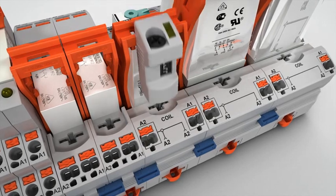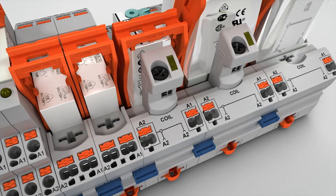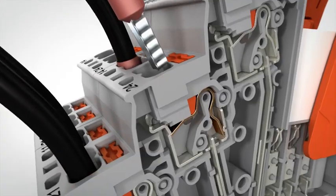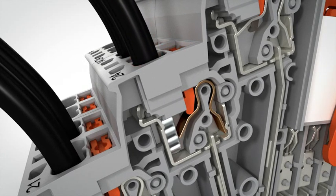Use the plug-in timer module to easily extend your relay into a multifunctional timer relay. Complete wiring quickly and without tools with push-in technology, thanks to easy conductor insertion.